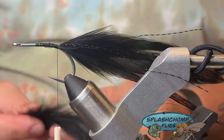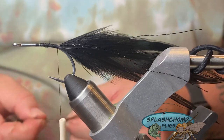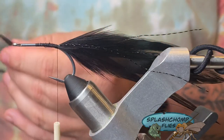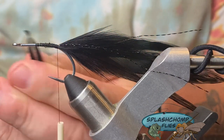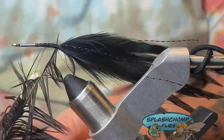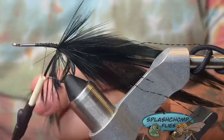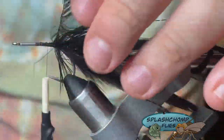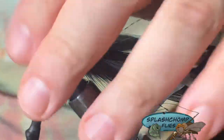Once we get here, we're going to come in with two pieces of black schlappen. This is what we're going to use to palmer forward — we're going to tie this in by its tips. Cut a little v-notch, catch that right in, and bring this stuff back as we wrap, building a nice little skirt. Like I said, you can change the colors up — a lot of predator fish will eat this. You can fish it for musky, steelhead, salmon, but what this one's for is tarpon.